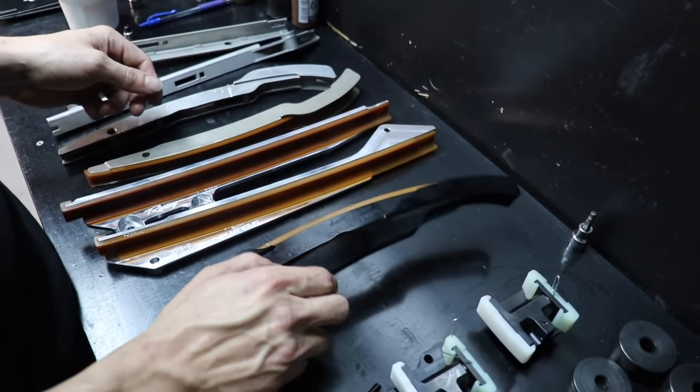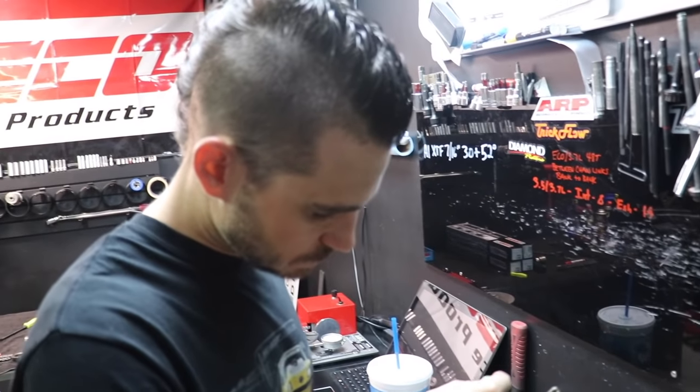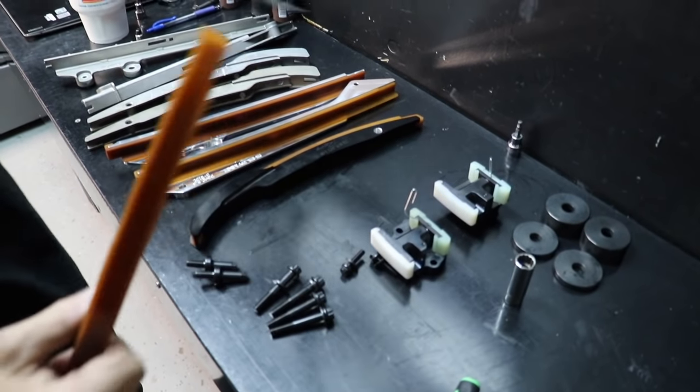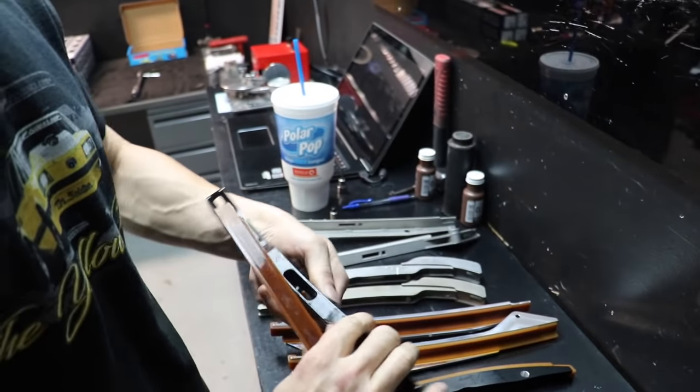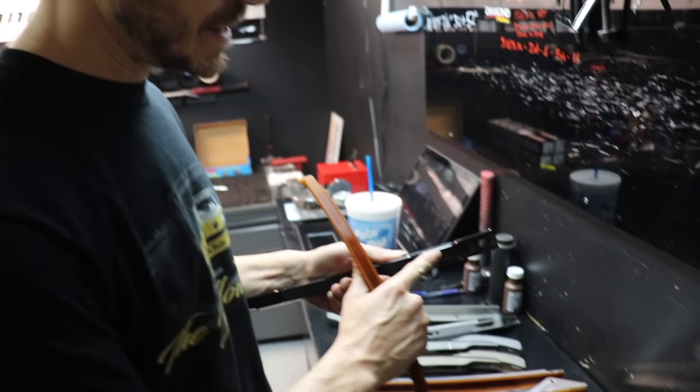A lot of people were asking about these in the last video. These are the nicest ones on the market in my opinion. The geometry is correct — there are some fancy-looking ones out there where the geometry is not OEM. So just to be clear: the heads are coming back off; I've only torqued them down to 30 pounds.